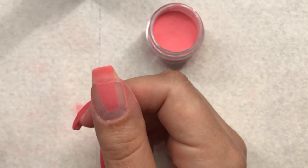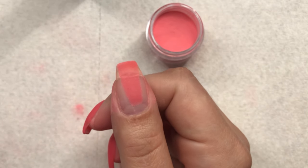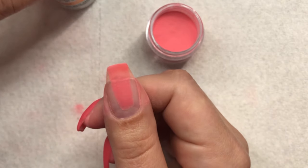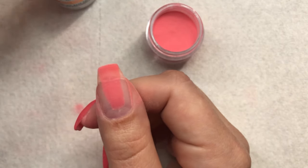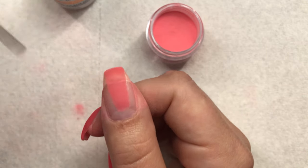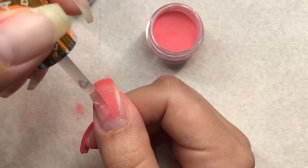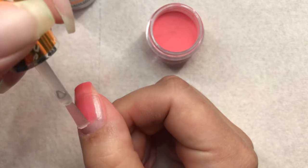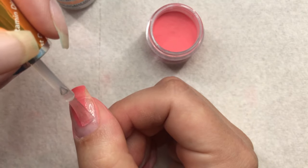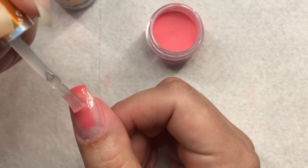Dust it off — I just know that if I've gone around the nail it's time to dust it off. That was pretty close to being too soon. Then we do our second layer and you can see how thin that layer went on when I use the little thingy — it's awesome. My second layer I kind of bring it out a little bit further on the sidewalls.